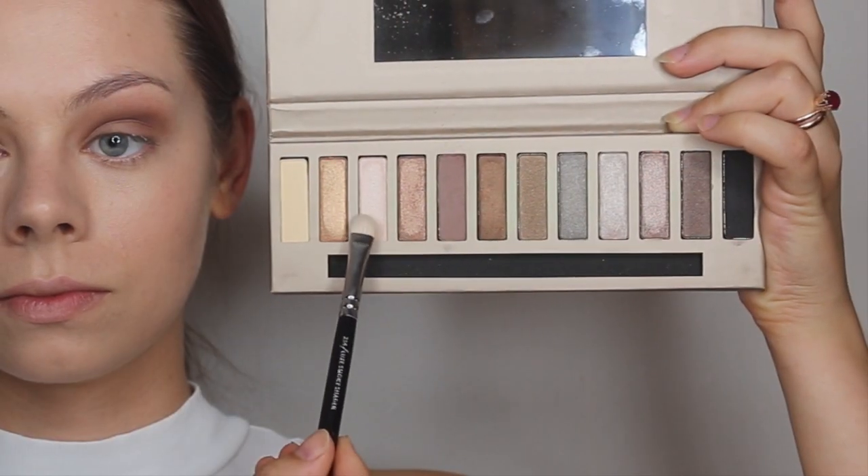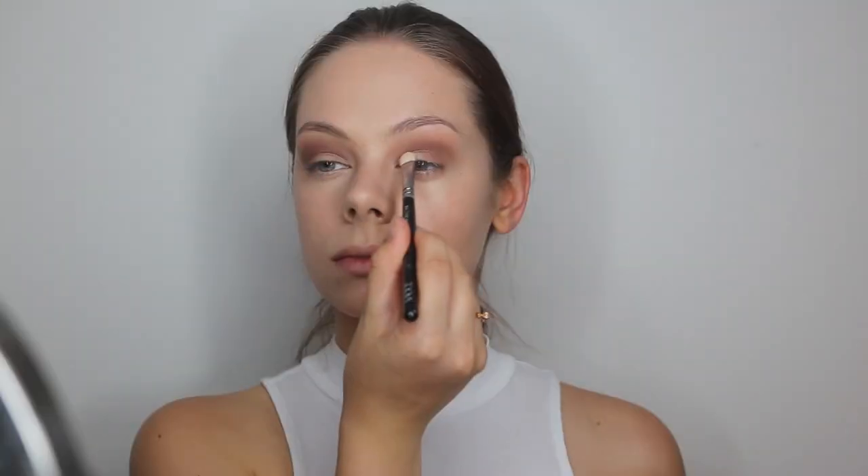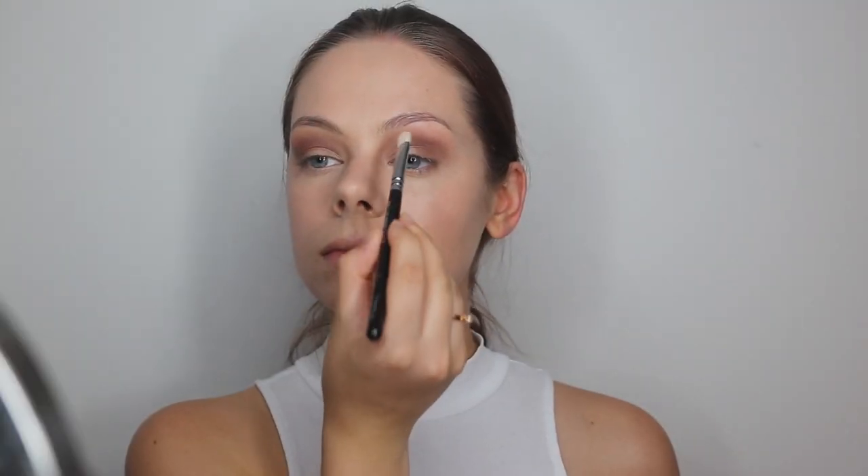Next up I will be using this really light shimmery shadow, and I will be applying this on the inner half of my eyelid.